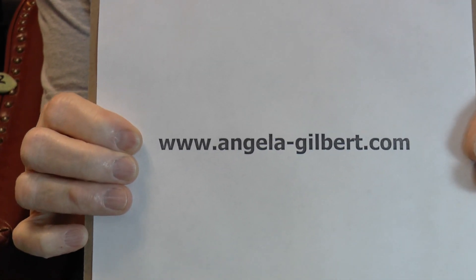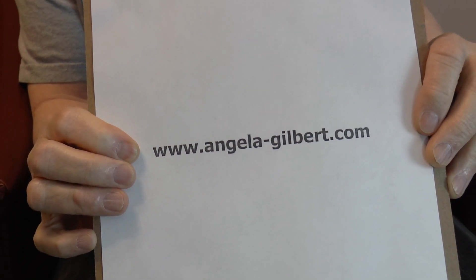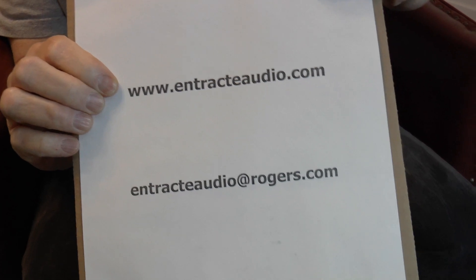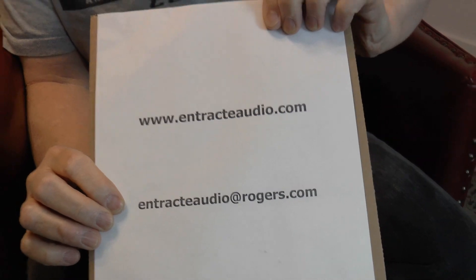Number one, you can email to www.angela-gilbert.com. On that website there is a place where you can communicate and send an email to us and we can answer questions. You can also check out my website, www.ontrackaudio.com, or you can email me directly at ontrackaudio.com. So three ways of getting in touch. This is not the type of thing I've always got on display in the shop, but rest assured that your older Blue Circle gear can be restored, repaired, refurbished, and made to sound improved if that's what you'd like.